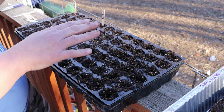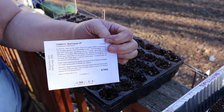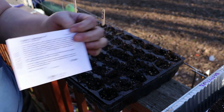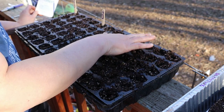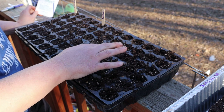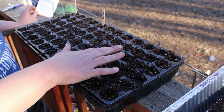So if you look at the back of your seed packet, most seed packets are going to tell you kind of how deep to plant it and how long it takes to germinate, and of course if they don't, that's okay because the internet will.